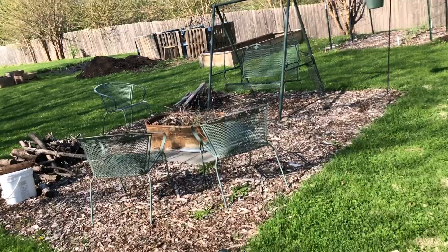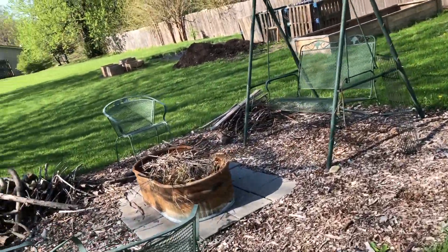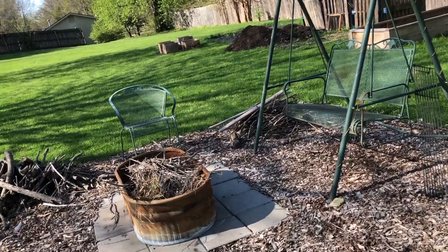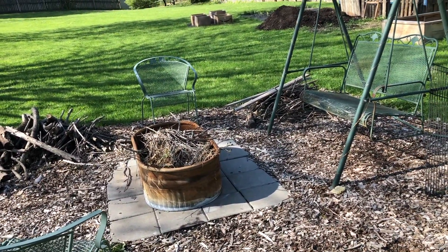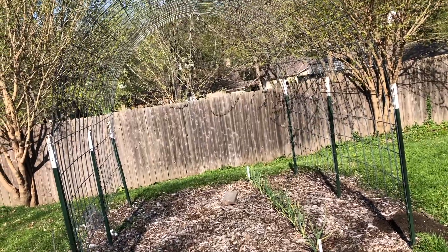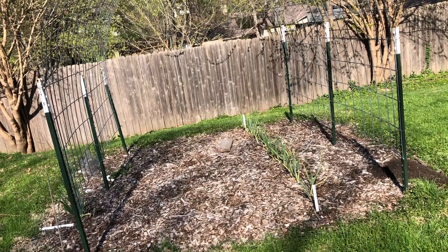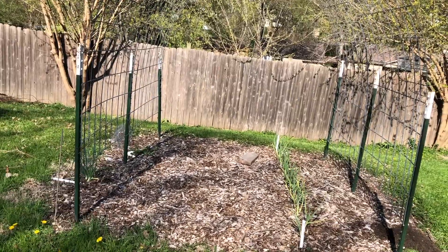This is our fire pit area. We've been wanting to have a fire but we've been on a fire ban because it's been so windy, so it's just sitting there waiting. I've always planted pumpkins here, but this year I think I'm going to plant some cowpeas - black-eyed peas.